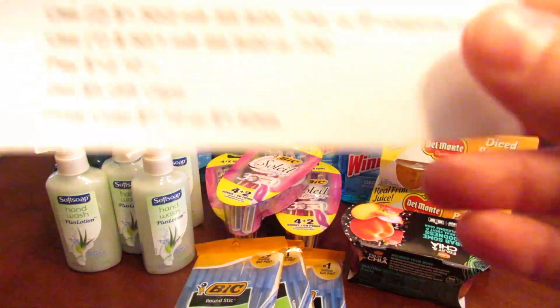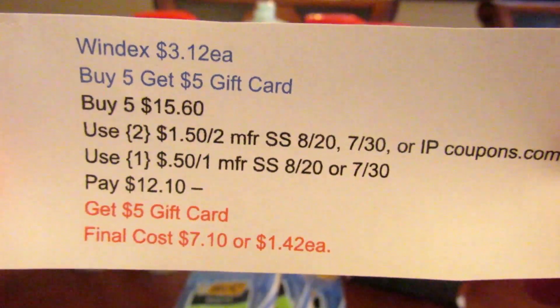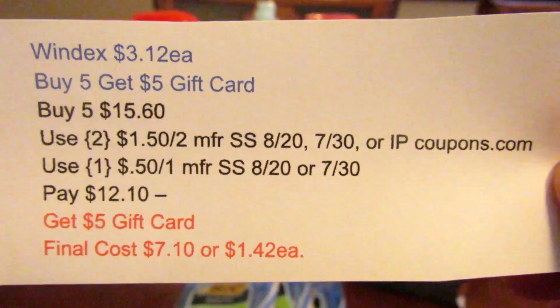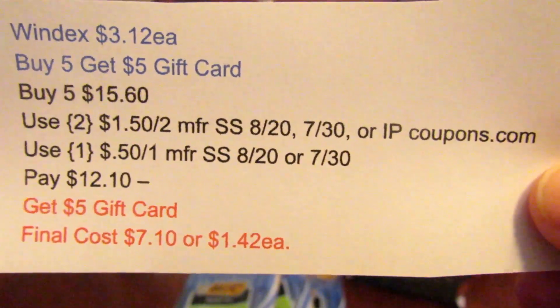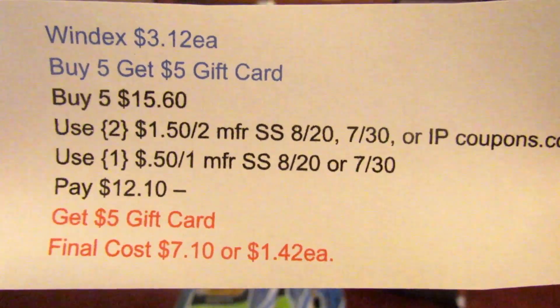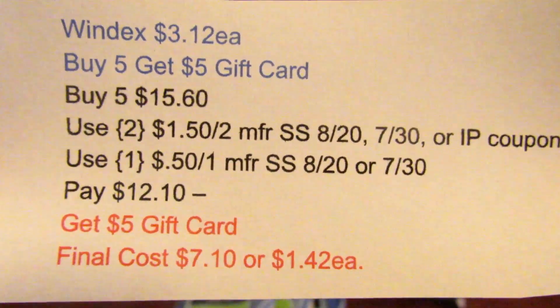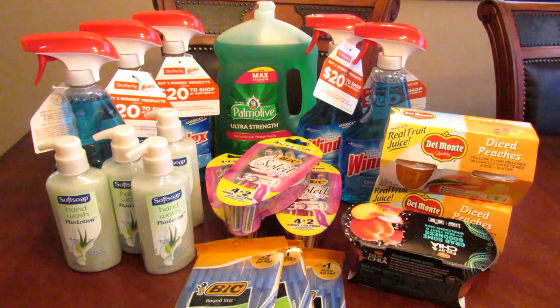The Windex deal: Windex is $3.12 each, and if you buy five you get a $5 gift card — there are select items that qualify. I got five at $15.60. I used two of the $1.50 off two manufactured coupons from the SmartSource 8/20, there's also one in the 7/30, plus some on coupons.com. I also used one of the 50 cent off one coupons from SmartSource 8/20 or 7/30. I paid $12.10 and got the $5 gift card, so my final cost was $7.10 or $1.42 each. I know if you have a Kroger affiliate nearby you can get those maybe 20 cents cheaper, but I wanted to get the gift card, and I still don't think that was a bad deal.